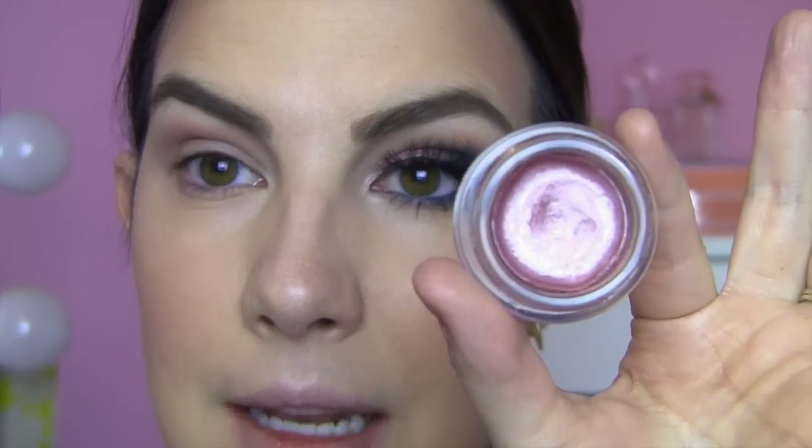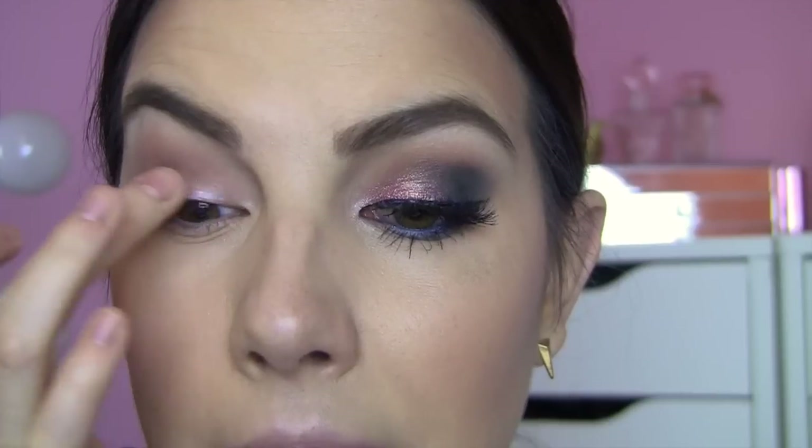So that was the neutral phase of this look. Now we're bringing in some pink, and I am using one of these Maybelline Color Tattoos. This is Inked in Pink. I'm using this as my base for the pigment. I find that this is able to grab that loose, shimmery product really well, and you're going to want to put this over pretty much the whole lid.